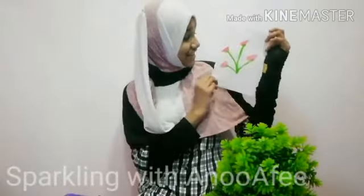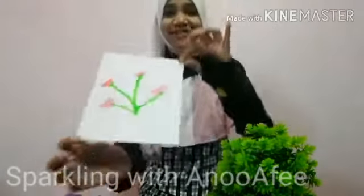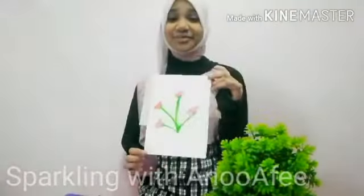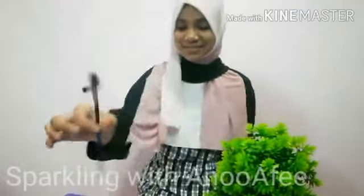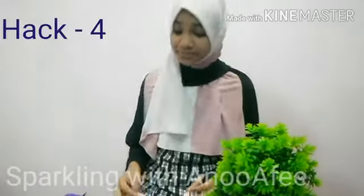It looks so bad. I don't know how to say it, and it's totally a fail. Maybe because I used the wrong tool — they used a fan brush and I made this DIY one. Maybe because of that. But out of five, I give it a two.